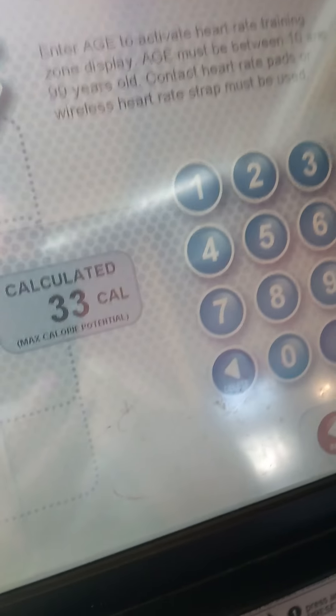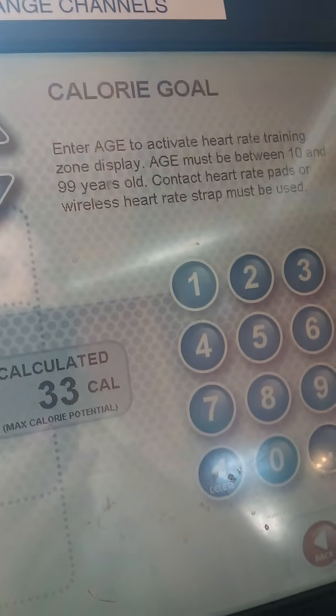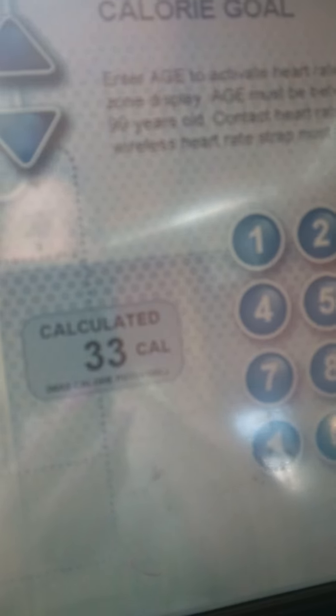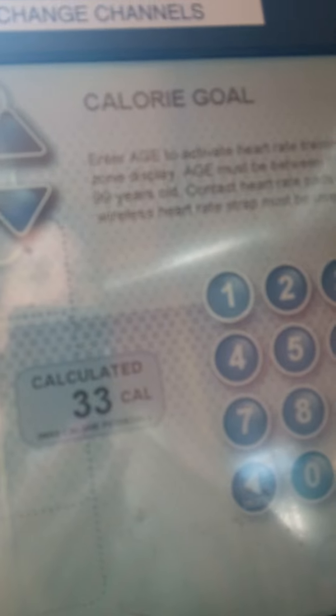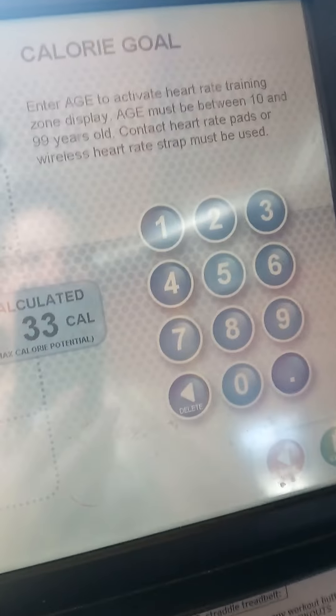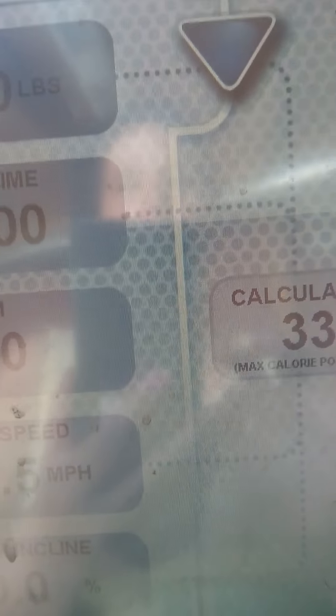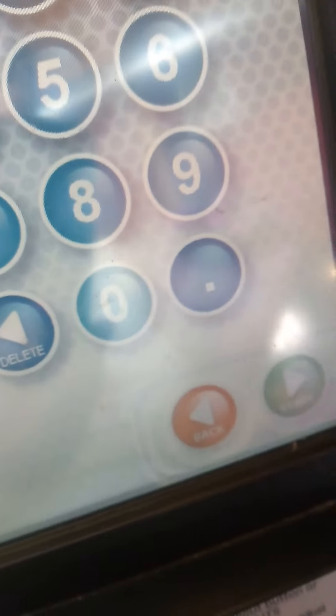Enter your age to activate your heart rate training zone. Your age must be between 10 and 99 years old. Okay, so let's go with that and get going. All right, what's next? Next... start. Okay.